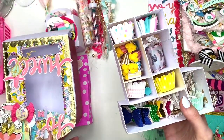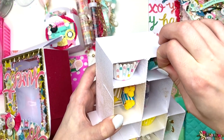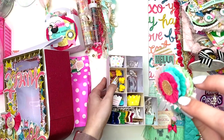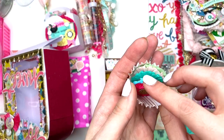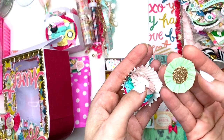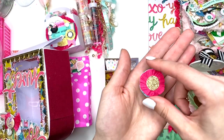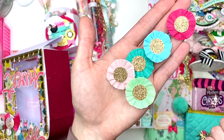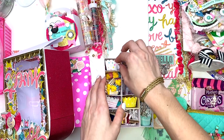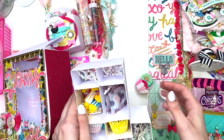This looks so fun! Inside she used little cupcake liners — how cute are these? She has these teeny tiny crepe paper rosettes — did you make these? Look at the colors, they're so pretty. That is so stinking cute, thank you so much. I love those — I can't even make crepe paper rosettes myself!